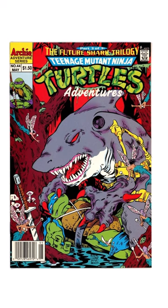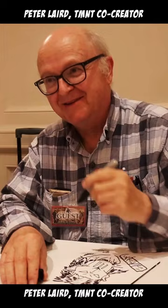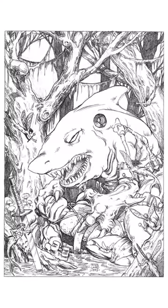But how does great comic book art like this come about? What's the process for creating a comic book cover? This cover was first drawn in pencil by Peter Laird, one of the two co-creators of the Ninja Turtles. The pencils are really detailed and they look awesome.